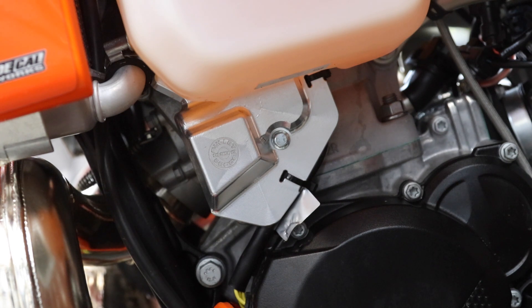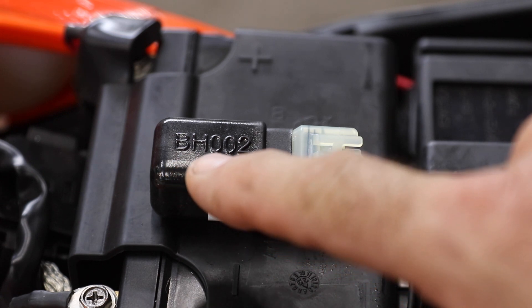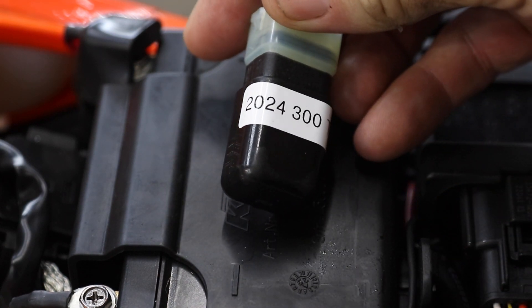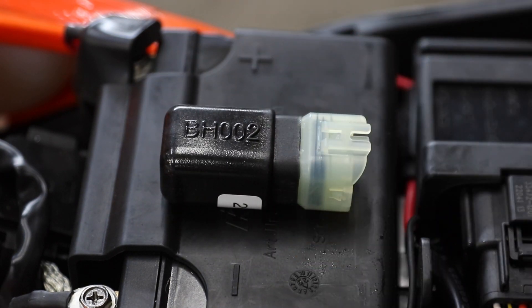KTM call this the EEC or Electronic Exhaust Control. To run the EEC calibration you'll need the wake-up dongle that was supplied with your 2024. You can see here the marking on the dongle BH002, and I put a label on mine with the model year and model just so I don't get confused with any other dongle.